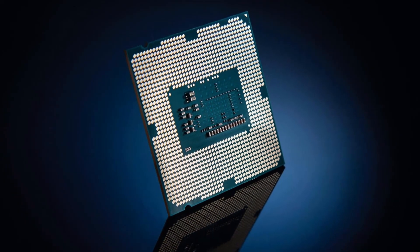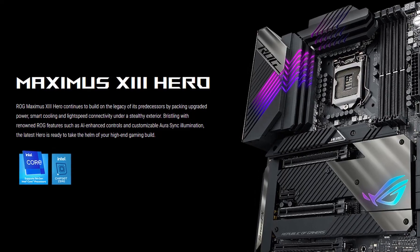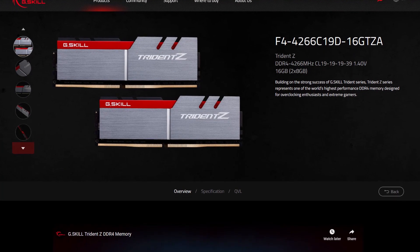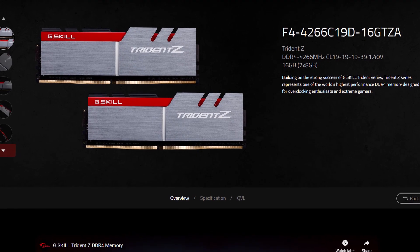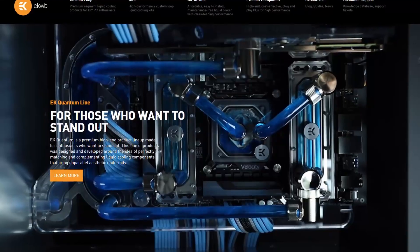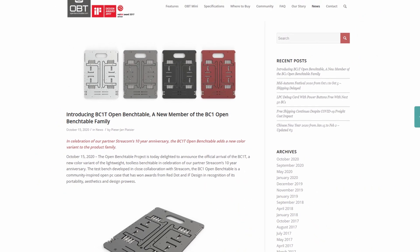Along with the Intel Core i5-11600K processor and Asus ROG Maximus 13 Hero motherboard, we will be using an NVIDIA RTX 2080 Ti, a pair of G.Skill TridentZ DDR4 4266 memory sticks, a Seasonic Prime 850W Platinum power supply, and EK Quantum water cooling. All this is mounted on top of our favorite open bench table.